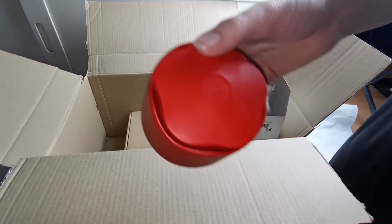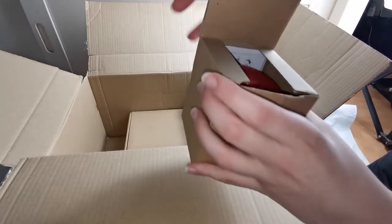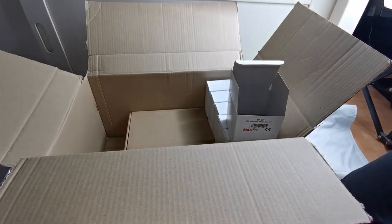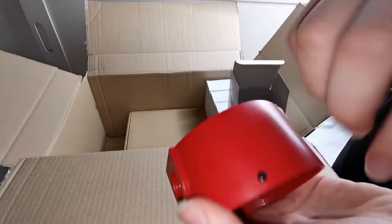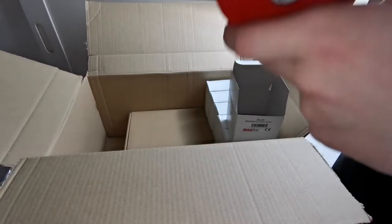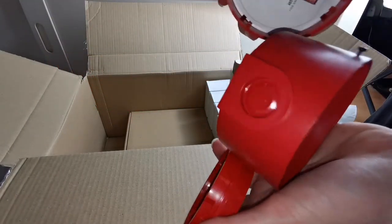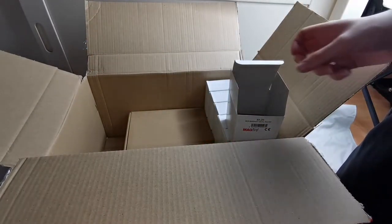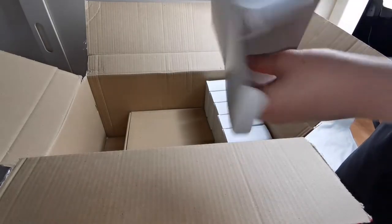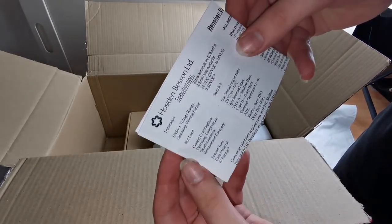Looking at my other sounder which I have here, you can see that on its base it has a screw which essentially locks it on. This one doesn't have that, but has the same type of screw on the inside — so I'm not too sure what that would be for. Inside the box we also have the instruction manual for it.